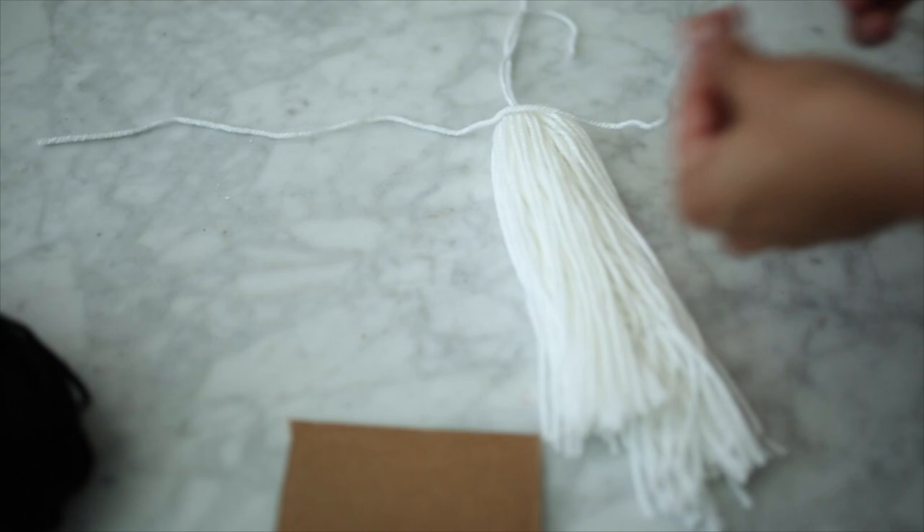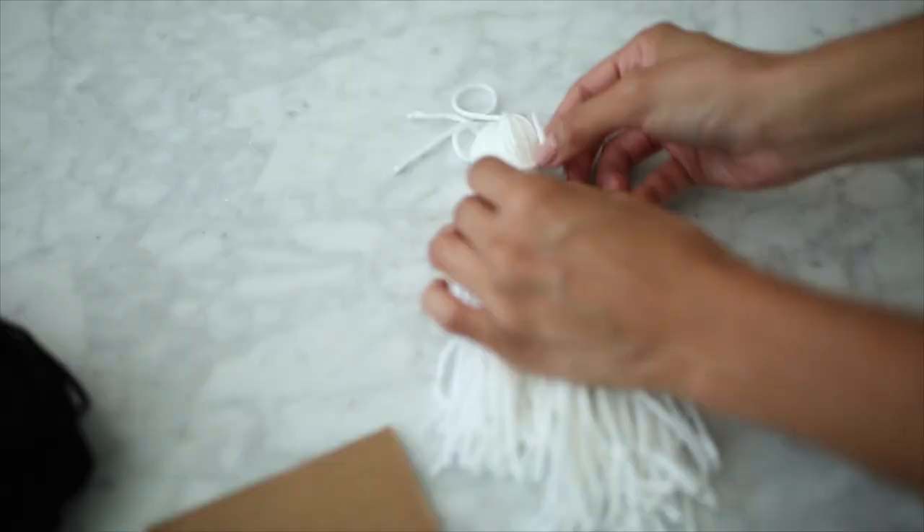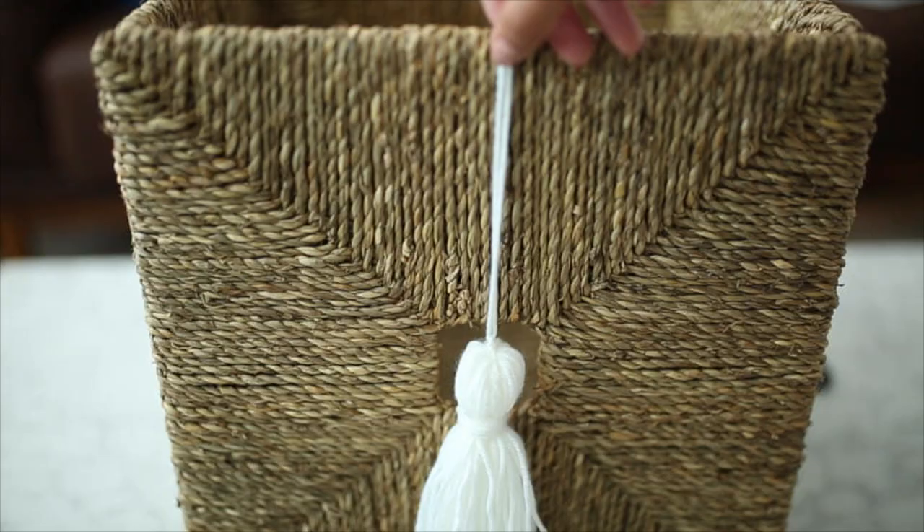After that is done you're going to go back to the top and knot that piece you looped under. Then take another piece and tie it about an inch under that knotted area. I just wrapped the excess around to give it more of that tassel look and simply tucked it under. After that I took my scissors to go back in and make sure the edges are nice and smooth.